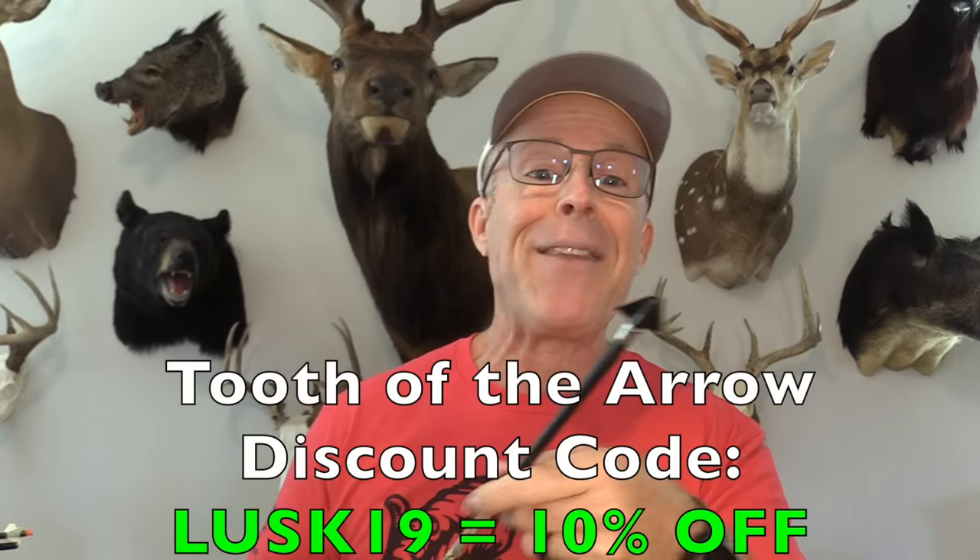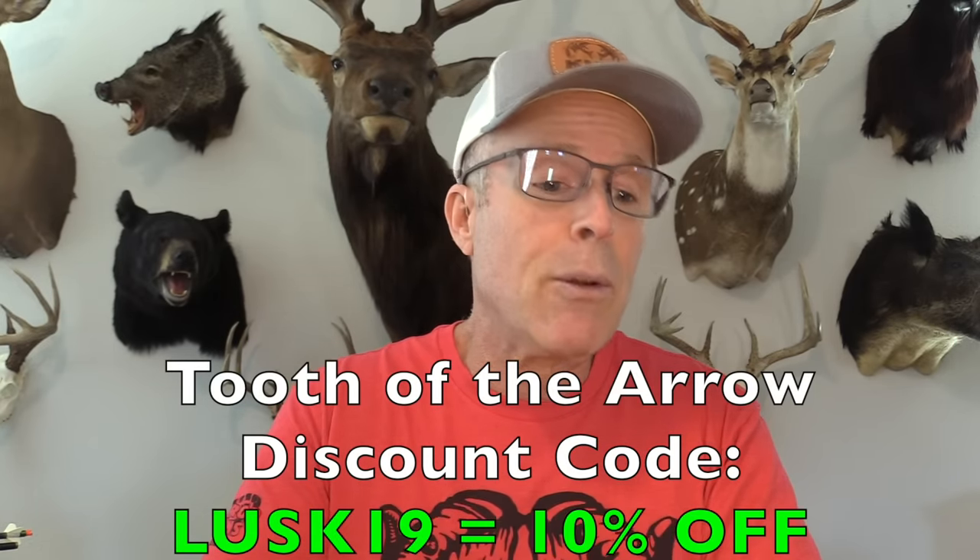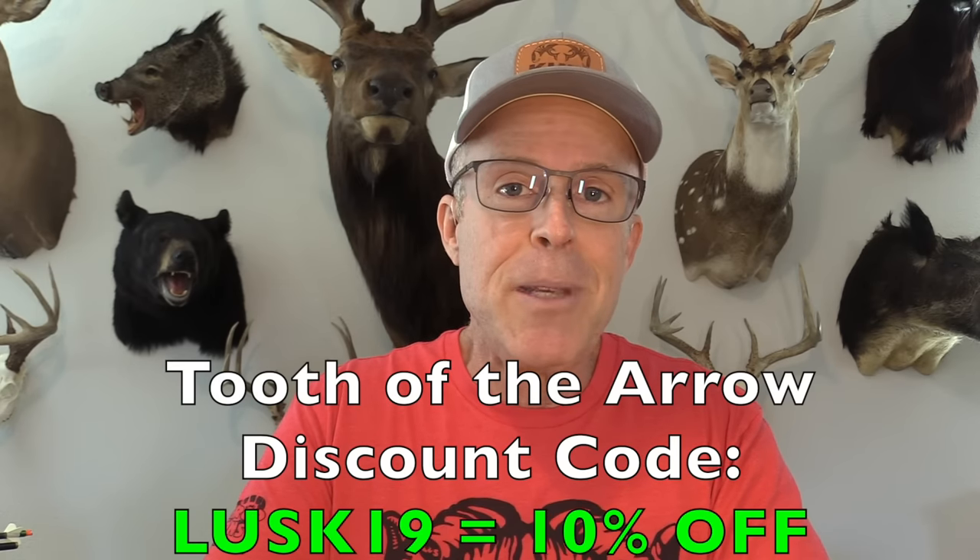You can also read about it in the description right below the video, and that's where I always put the price per broadhead of every broadhead I test, and I show the scores of how it performed in each of the tests I do, as well as the total cumulative score. That's also where I put all the discount codes — there's one for Tooth of the Arrow — so please check it out. I'm going to be using my Botec CP28, set at 72 pounds, 27-inch draw.